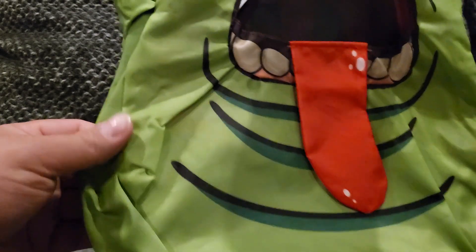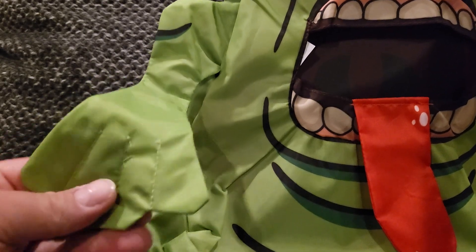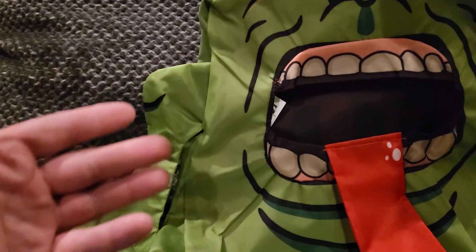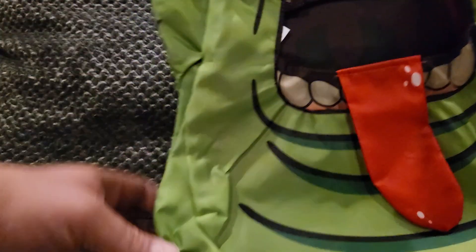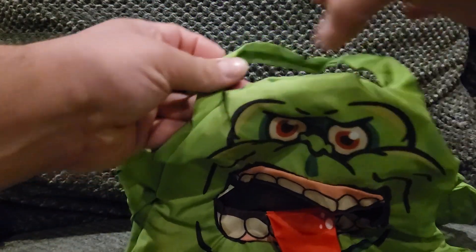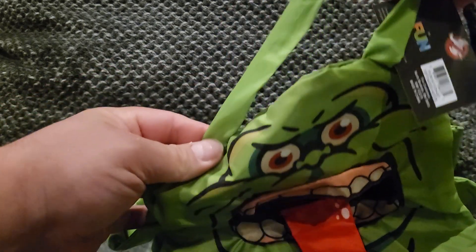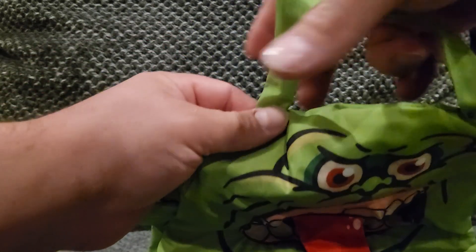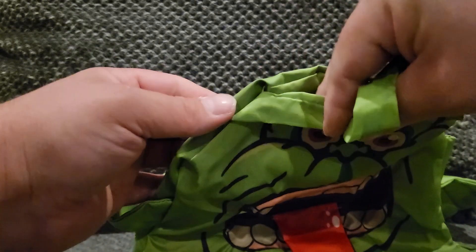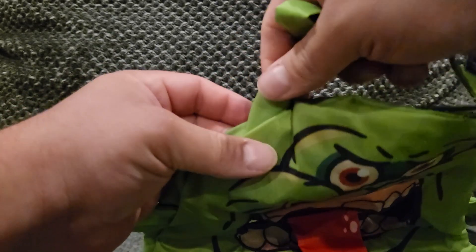It's kind of like a rain jacket material, so if it were to get wet or something it would easily just come off. Just the detail on this guy is pretty awesome. It's got a handle right here — there's not much really to it, so if you were to really fill this thing up with candy it could maybe rip, but it feels kind of sturdy.